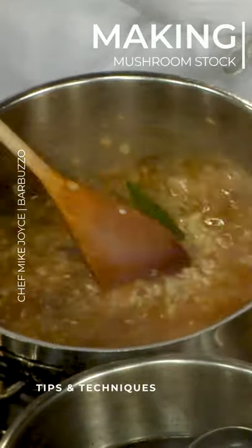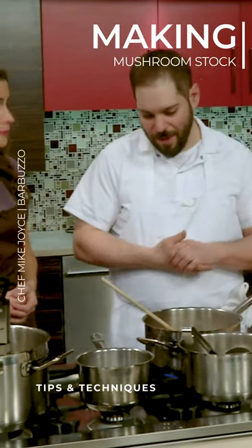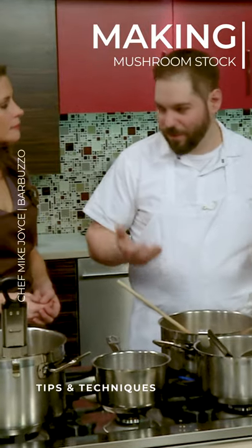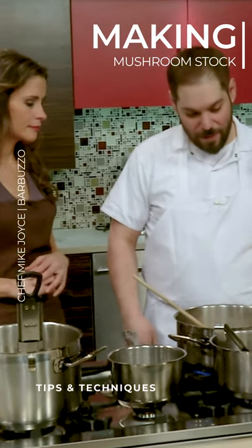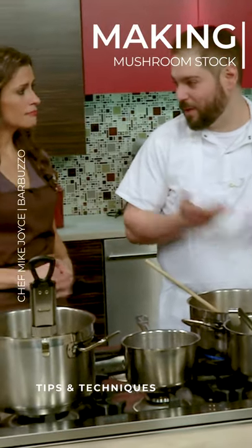How long does it usually take for you to make the stock? We roast the stems in the oven until they're nice and caramelized, 45 minutes in the oven, and then we just sweat a little onion and garlic, mushroom stems, and water. Simmering that for like 45 minutes, and that's it.